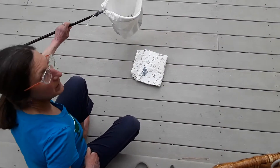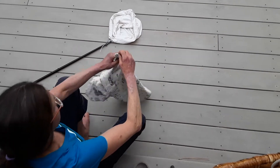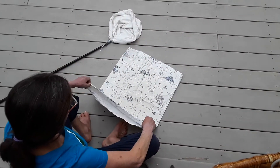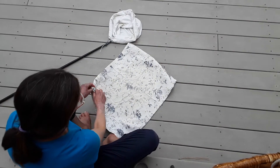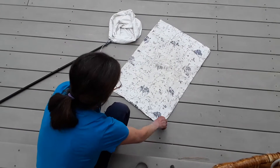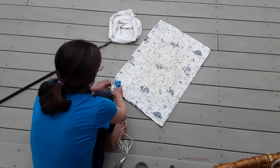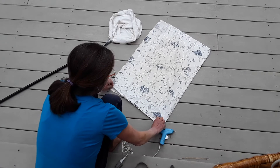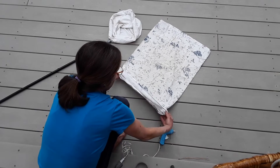Now if sewing isn't your thing, there is a much easier way to do this. I've got a light colored pillowcase — it's not perfectly white but it'll work. The best thing about a pillowcase is three of your sides are already sewn for you and you just have an opening here. This is when hot glue comes in handy. All you need to do is do a strip of hot glue across the top, fold it up, and you have your sleeve for your hanger.